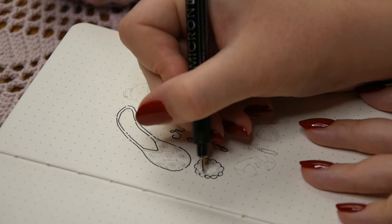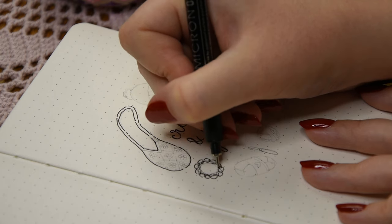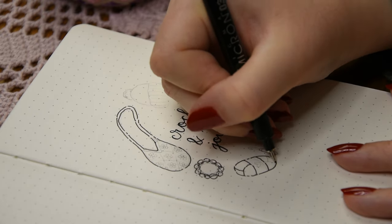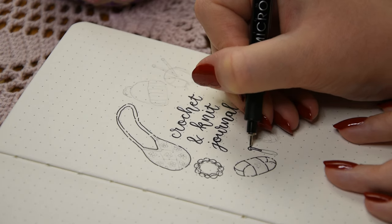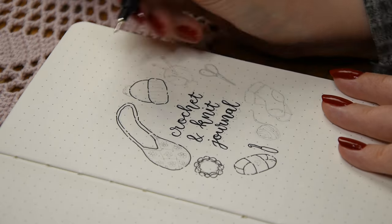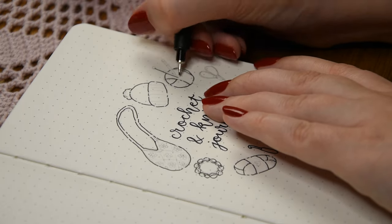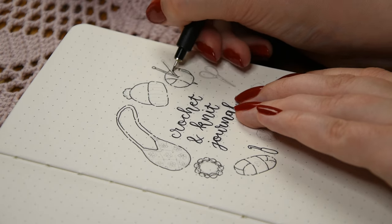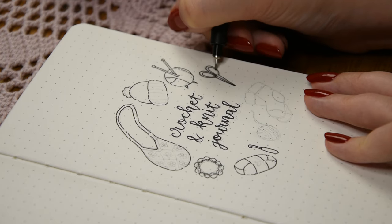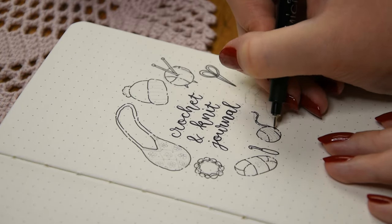I wanted these doodles to have a handmade and delicate look, so I used a broken line style which I've been loving lately, and I used a size 03 fineliner for the main outlines. You could definitely customize this illustration and draw projects you've made instead, or maybe even glue pictures of them in a collage style on the cover page. I think doodling or adding pictures of your own projects makes the journal feel more personal. For my cover page I drew some knit and crochet supplies along with my own projects to fill up the empty spaces.